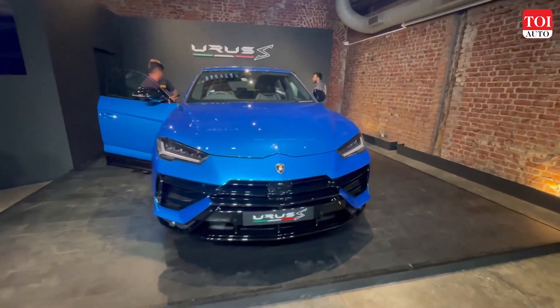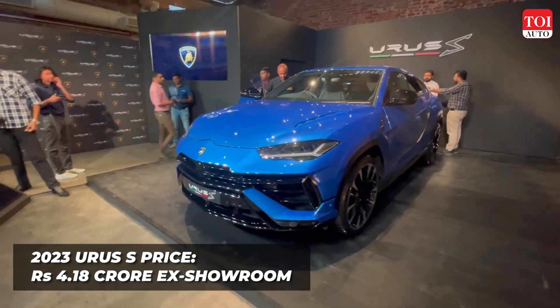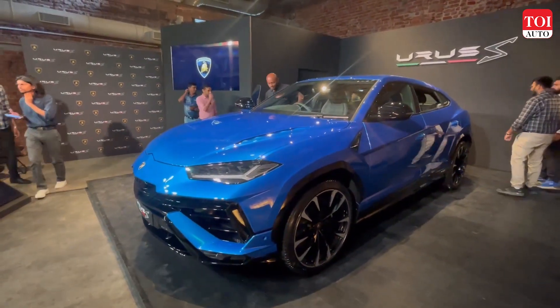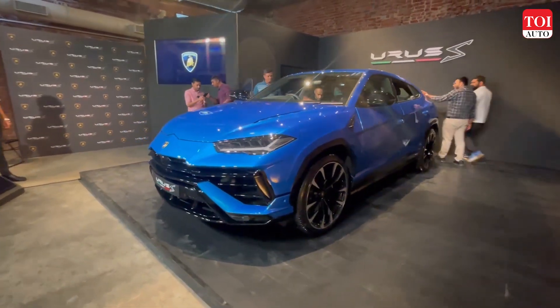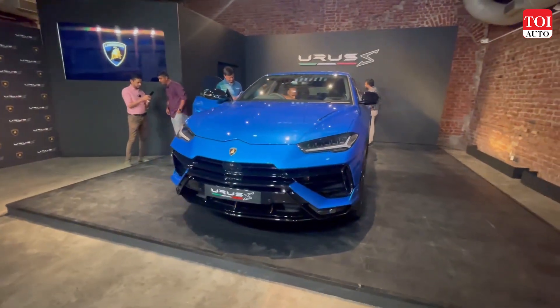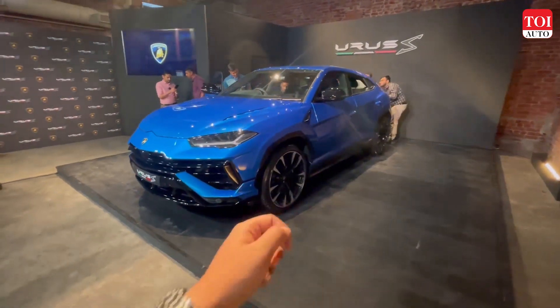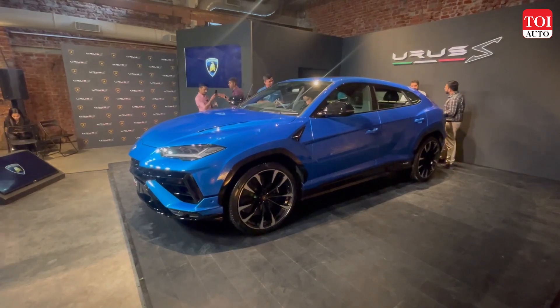So that was the 2023 Lamborghini Urus S SUV. The car has been priced at a starting cost of Rs. 4.18 crore. Let us know what you think about this new iteration of the Urus over the standard one in the comments section below. Like always, for more such content, please do like, share, and follow our channel. Until next time, this is Ambo Banerjee signing out.